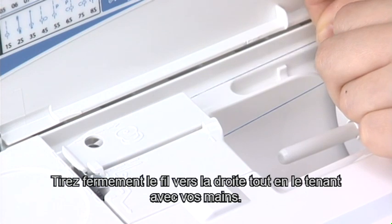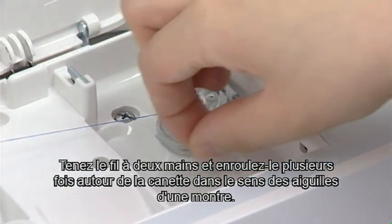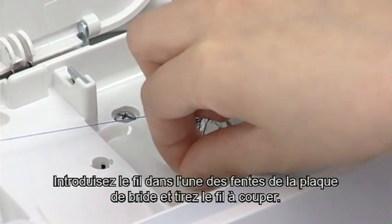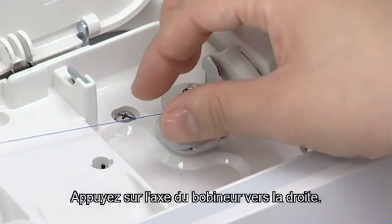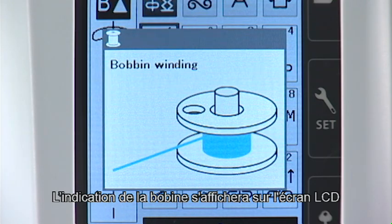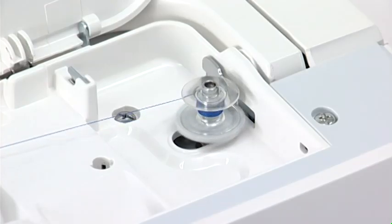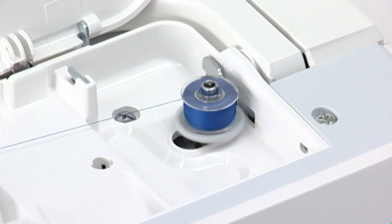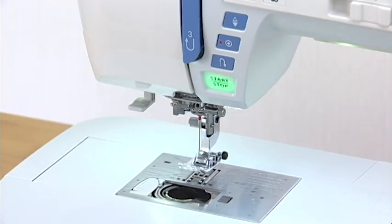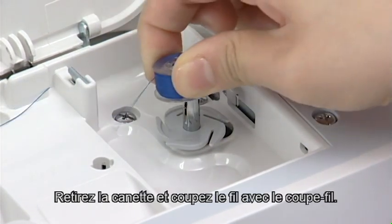Firmly pull the thread to the right while holding it with your hands. Hold the thread with both hands and wind it around the bobbin clockwise several times. Insert the thread into one of the slits of the flange plate and pull the thread to cut it. Push the bobbin winder spindle to the right. The bobbin mark will appear on the LCD screen. Start the machine. Stop the machine when the bobbin is fully wound and stop spinning. Return the bobbin winder spindle to the left. Remove the bobbin and cut the thread with the thread cutter.